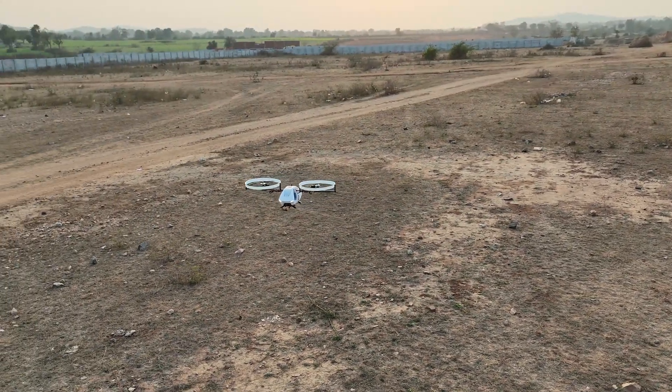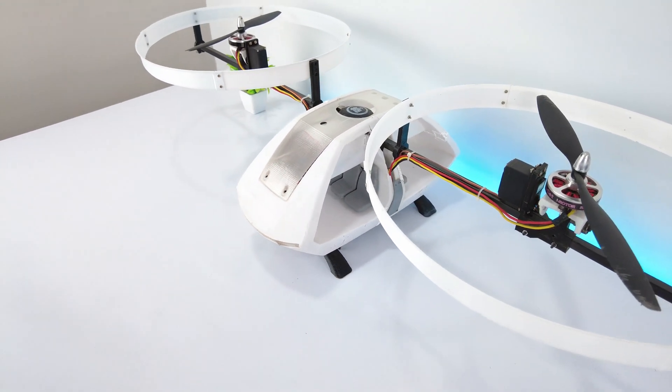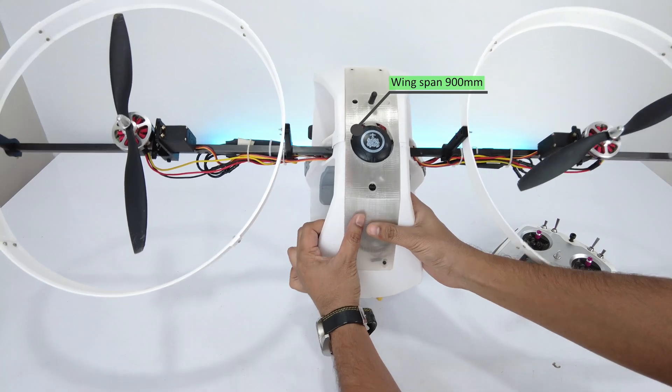This is the concept of a futuristic taxi pod. One of my clients, Victor, asked me to design it and present it on my YouTube channel. I have designed it like a futuristic taxi. It's quite big with a wingspan of 900mm.